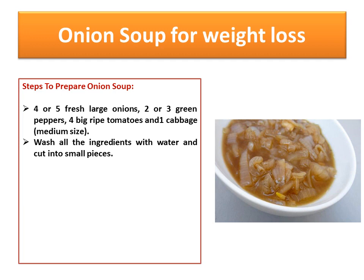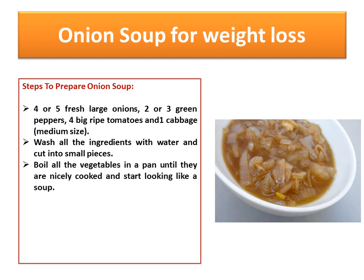Wash all the ingredients with water and cut into small pieces. Boil all the vegetables in a pan until they're nicely cooked and start looking like a soup. Add salt according to taste.